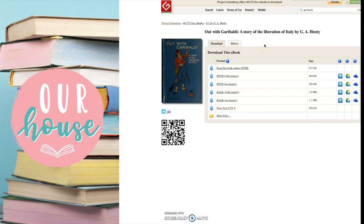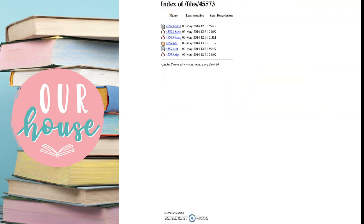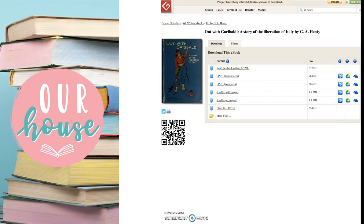For example, they have here 'Out with Garibaldi: A Story of the Liberation of Italy' by G.A. Henty. You can just click on the plain text or view the other files, and print one of the text files in the exact way that I'm going to show you with the step-by-step printer settings. So here's the book that I'm going to be printing. If you're printing your own book, a great place to start is Google Drive — that's free. You can type up your book there, download it, and then print it with the exact same steps.